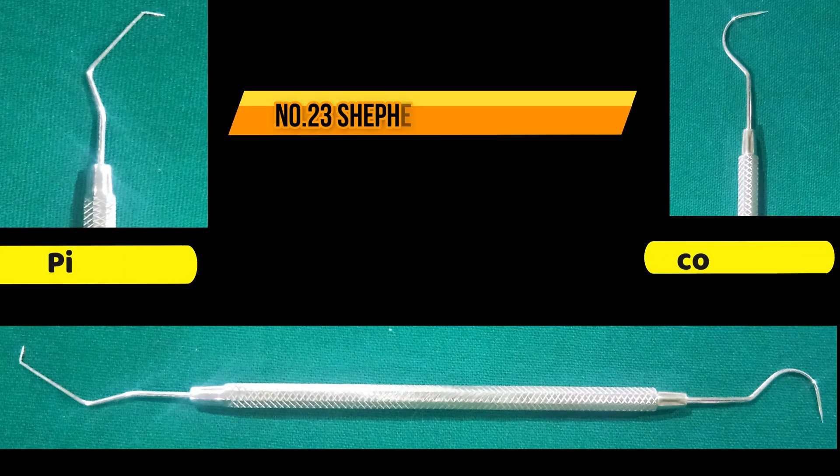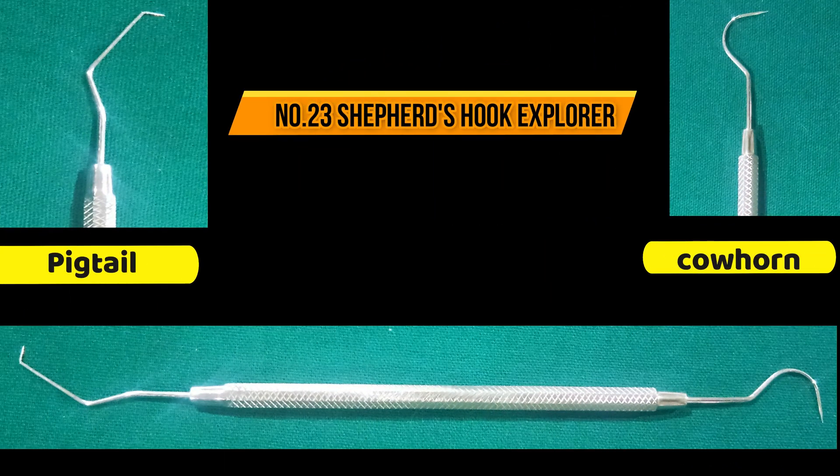We use number 23 shepherd's hook explorer which has two ends, i.e. pigtail and cow horn.